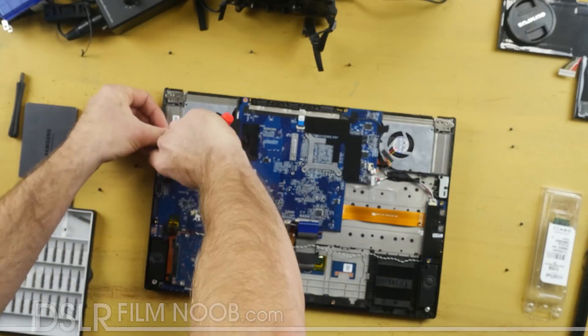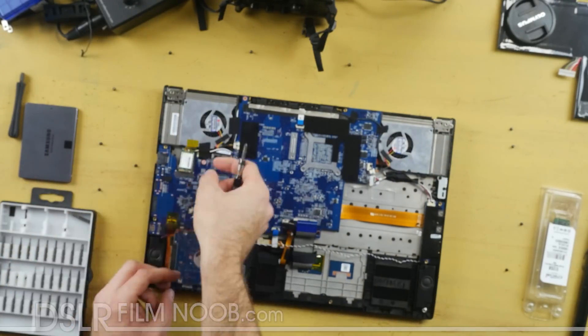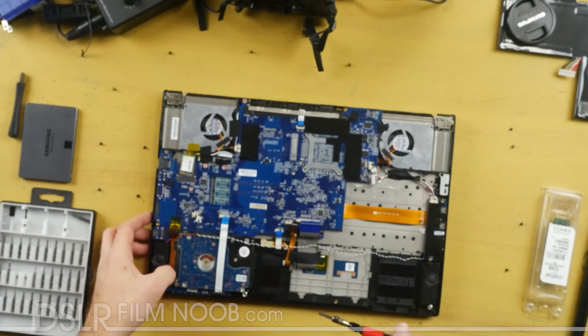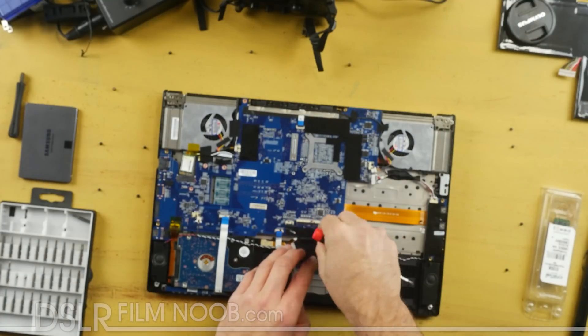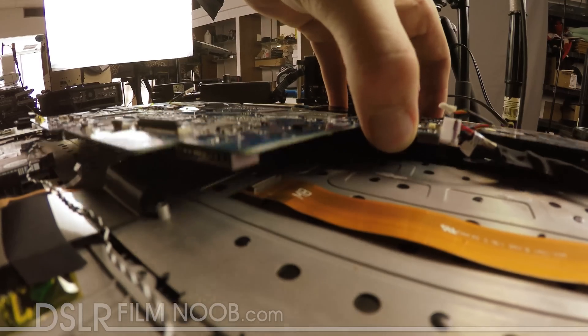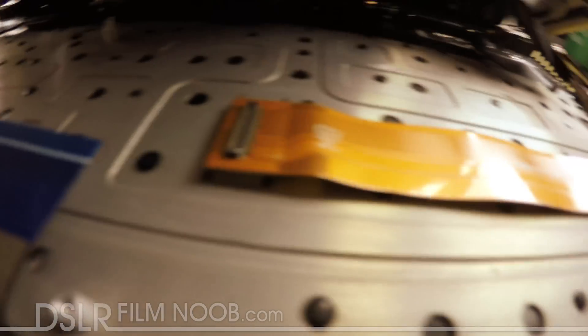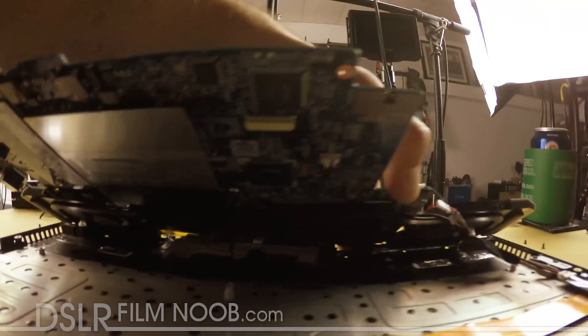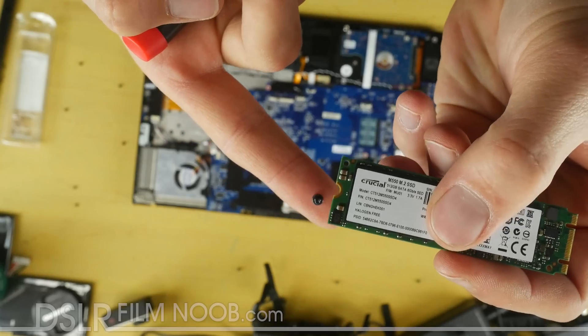Once you've done that you can work your way around the motherboard and start removing any screws that are holding it in place. Also note that little ribbon cable on the right hand side — the tan one here — you're going to have to pop that loose from the motherboard. That is the cable that hooks up your audio and your USB on one side. Then if we look at the motherboard you can see that's the M.2 slot where I'm going to be installing the 512 gig drive. You don't have to get the motherboard all the way off, just enough to get to that.